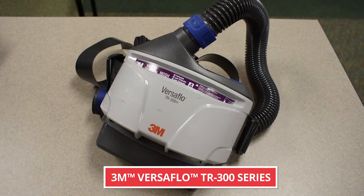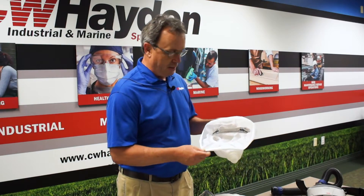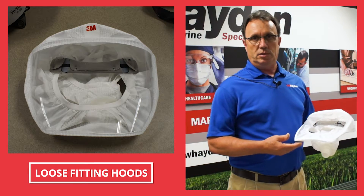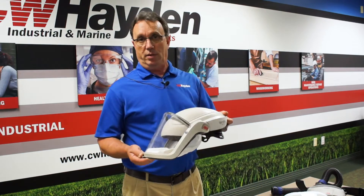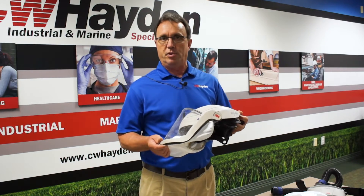This product, as well as the other 3M Versaflow powered air purifying respirators, also use loose-fitting hoods. When you get into a condition where the headpiece is dirty or unusable, that would be a disposable item. With these, the M100 or now M200, it is a bump cap for minor head protection.